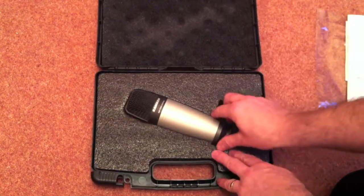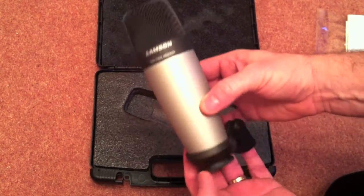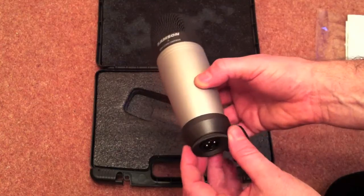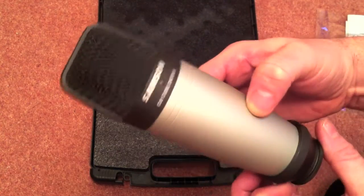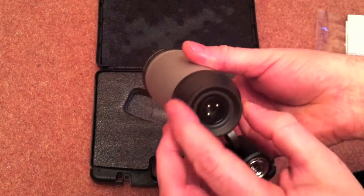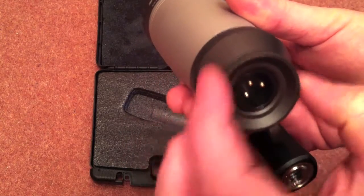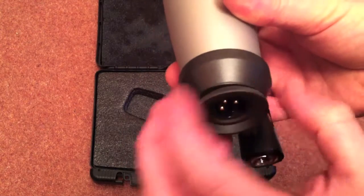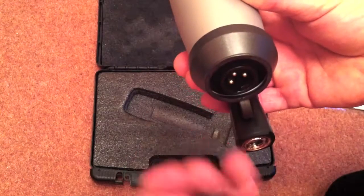But as you can see there's the microphone itself. There's no desktop stand or anything included with this so you will have to get yourself a mic stand. It feels very heavy, very professional, very nice. And as you can see underneath there it's the standard XLR connector for the power. At the bottom there you've got your little connector for hooking onto your mic stand when you eventually pick one up.